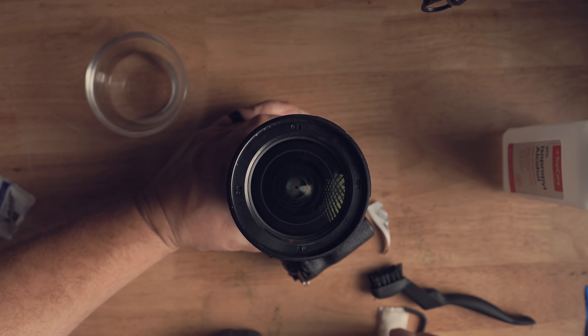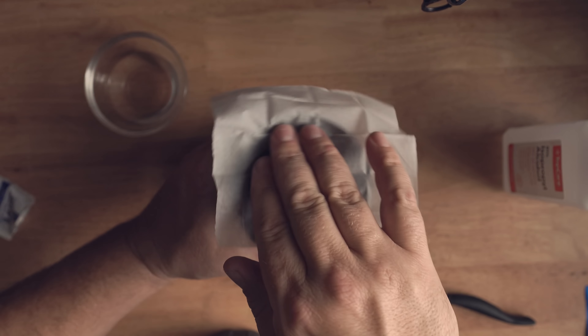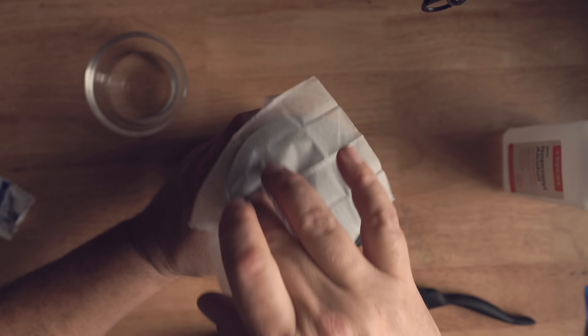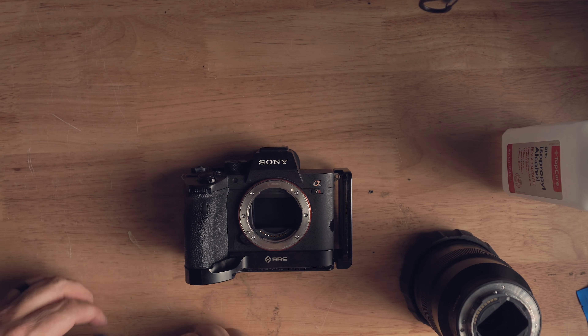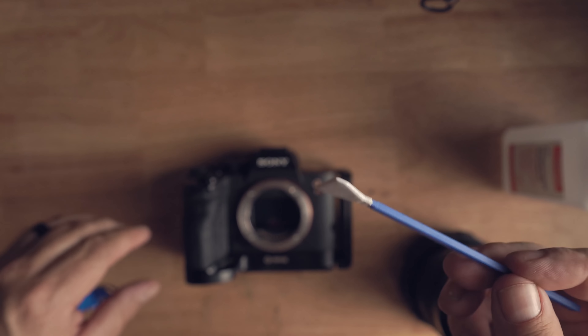Might as well take the opportunity to clean the front element of the lens too. Now that all the corrosion is off the camera, it's time to clean the sensor. A lot of people get really freaked out the first time and send their cameras in — which is expensive and slow — but you can totally do this yourself. Just lay the camera down on the bench and take one of the sensor cleaning swabs.